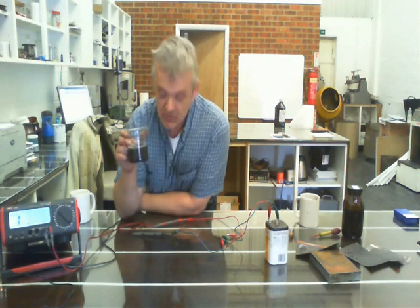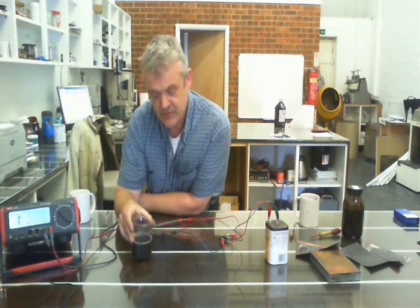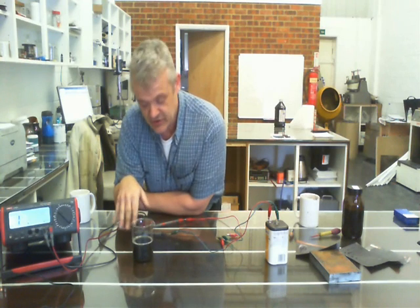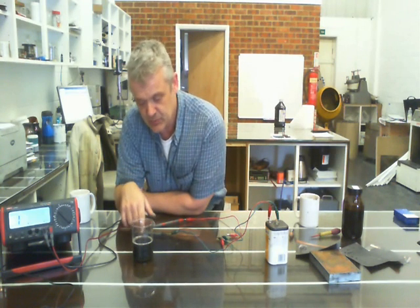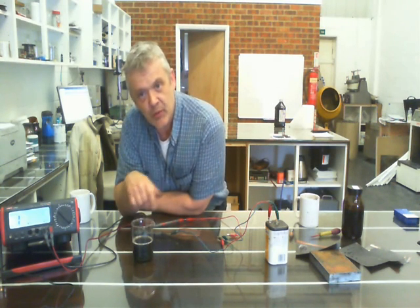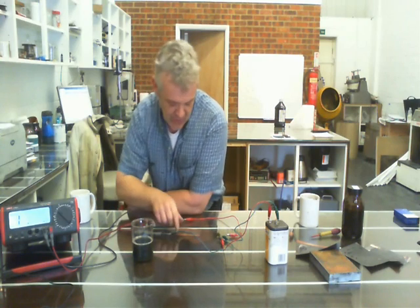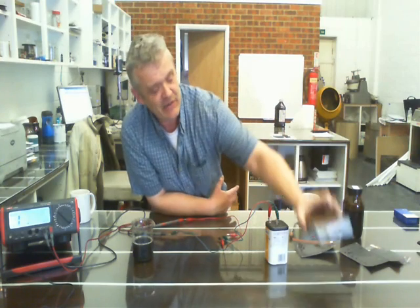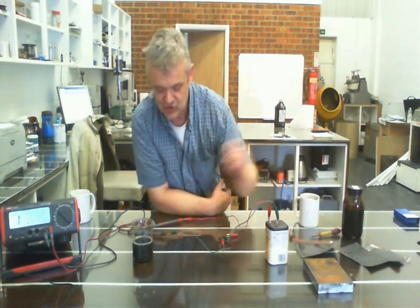What I've got here is some graphene, made with a blender and soap. It's about two months old, so you can see it's a fairly stable dispersion. Here are the little bubbles of soap on the top of it. This is based on some of the stuff I've been doing with this — specifically the magnetic effect drying graphene sheets has.